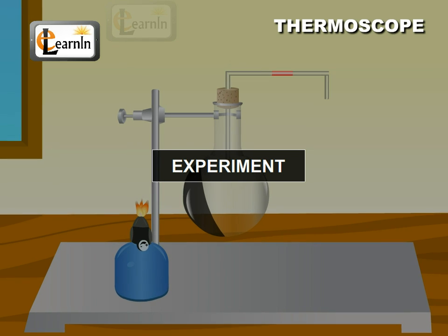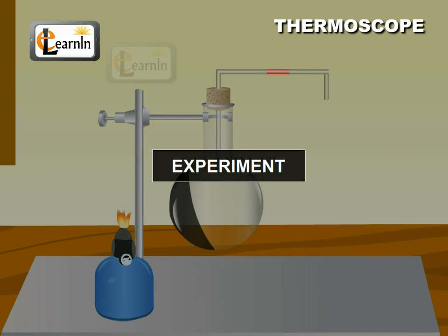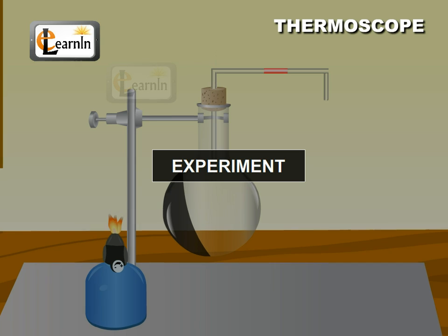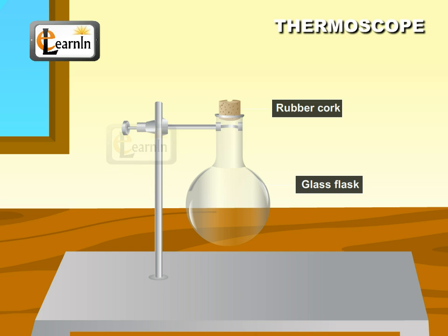Thermoscope. In this video, we'll do an experiment to test how the color of a material affects its thermal properties. Take a glass flask and fix a one-hole rubber cork in the mouth of the flask.